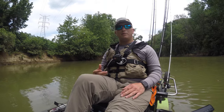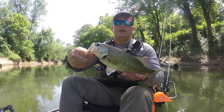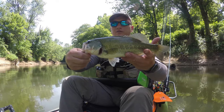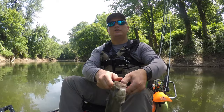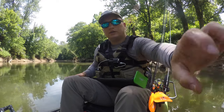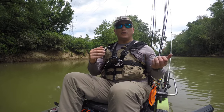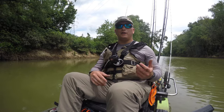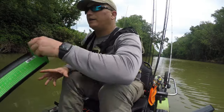The last couple times I've been out I've actually been weighing my fish and kind of guesstimating the measurements, but I wanted to be able to document the size of the fish I'm catching and really be able to journal every day — what baits I'm using, what the conditions are, what size of fish I'm catching and where. That's just to develop myself.